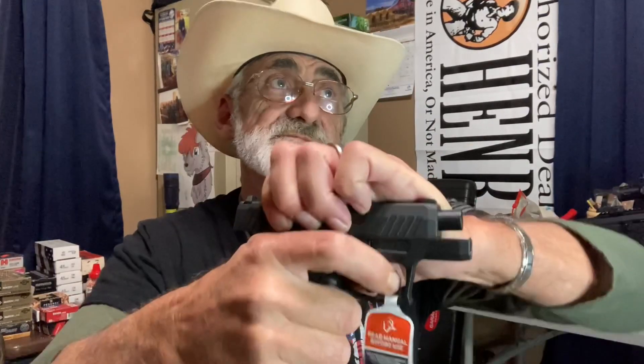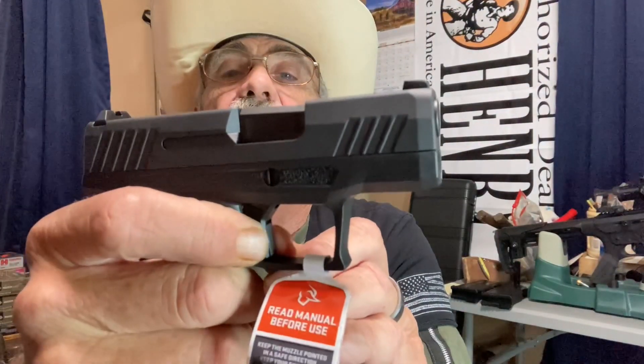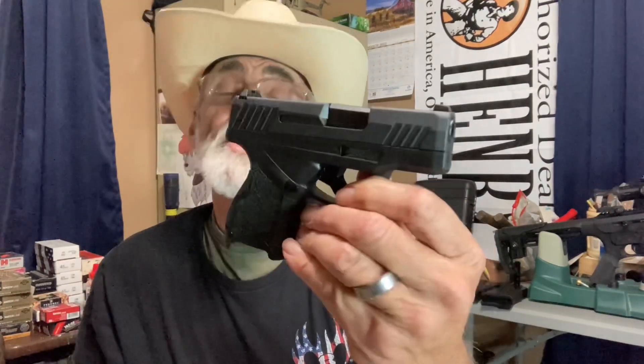This trigger has a pretty nice, crisp trigger pull. There — it broke, and there's the trigger. We'll do that one more time. There's the break. So there's not a lot of take-up on that. I'm liking the way the little pistol looks, and they're saying it performs well. Like I say, we're going to find out because we are going to take this out there and put some rounds to it and see how the pistol does for accuracy and reliability.